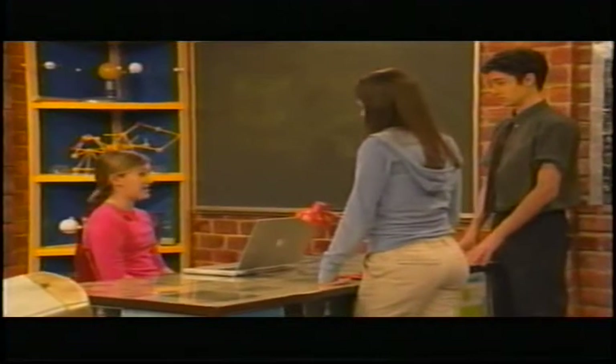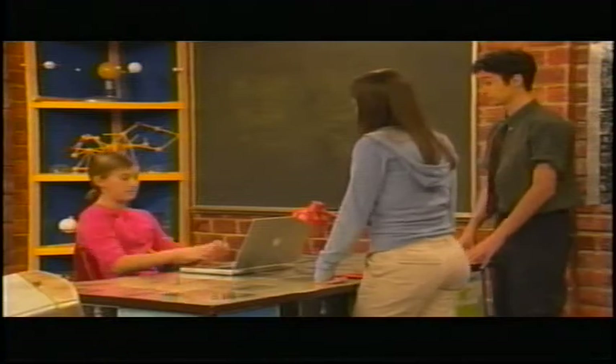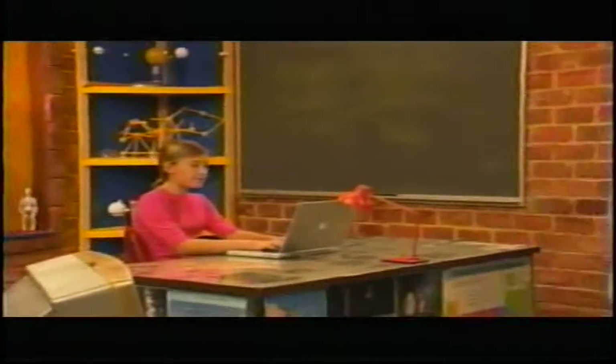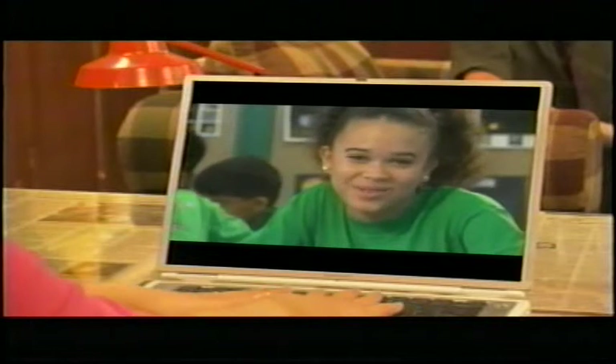I can't do research now. My brain is way too full of information. Let's call Bianca. Hey guys, I'm at my cousin's school, the Antonio Gonzalez Suales Bilingual School in Inasco, Puerto Rico.